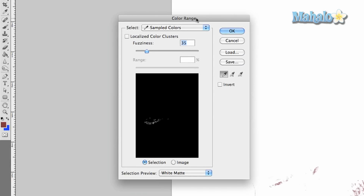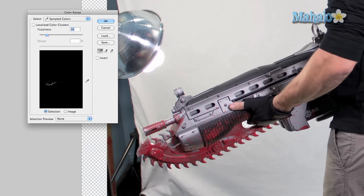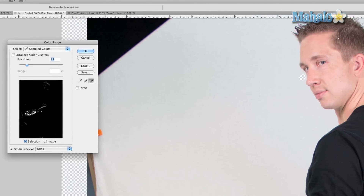Now go up to Select > Color Range. This is a beautiful little tool that allows you to select a certain color. I'll show you from scratch how it works. You take your eyedropper tool and click on a certain part of the red that you want to isolate. As you can see on the little preview area, the white area represents your selected area. It didn't select everything, so press plus and get the little areas it missed. It may pick up other parts of Robbie since certain areas are considered a little red. Press the minus eyedropper, go up to Robbie's face, click on that general area, and it gets rid of him. You can also change the fuzziness to get more of the color.